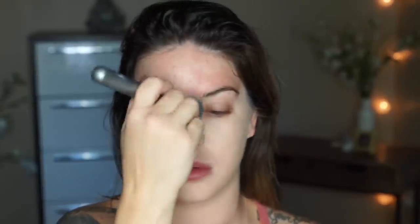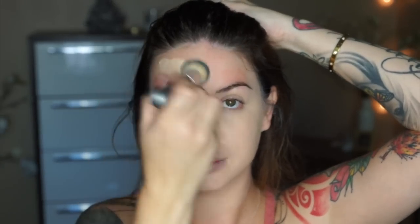A little goes a long way — I only used one pump for my whole entire face. There's no need to build coverage or go in a second time. You don't even need concealer. And I think that this foundation would be great for dry, oily, or combination skin — for every skin type.